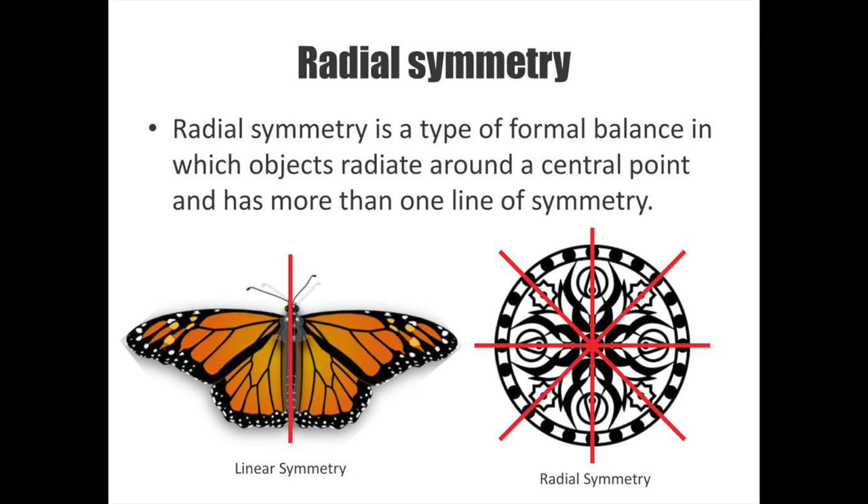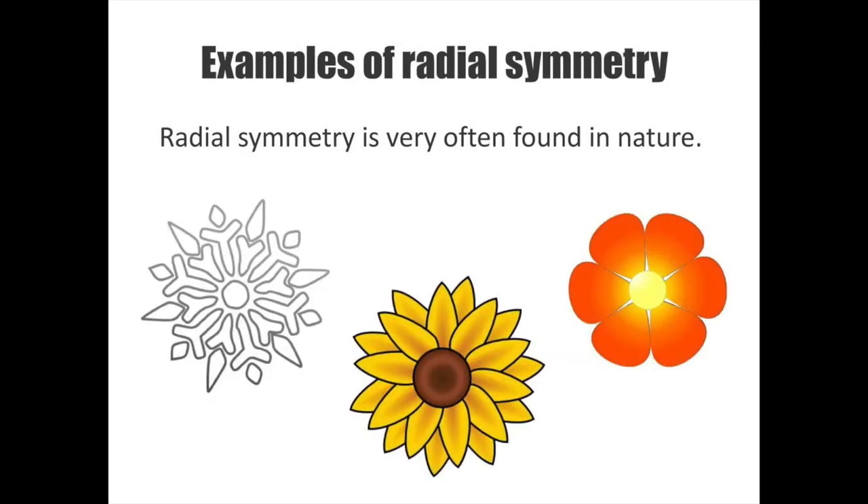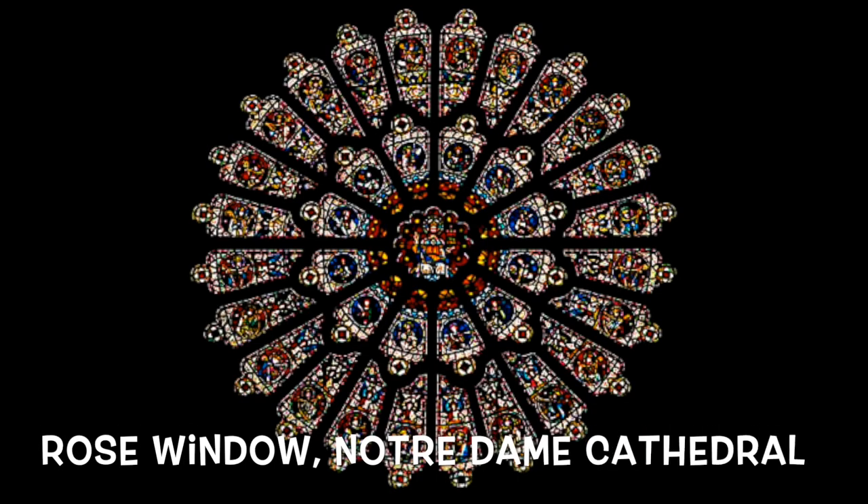A big part of this project is that we are learning about radial symmetry. We've talked about symmetry before — it's when something looks the same on one side as the other and they match. But radial symmetry means it's going to radiate out from the center of a circle, so it will match and have a pattern centered on the very middle.